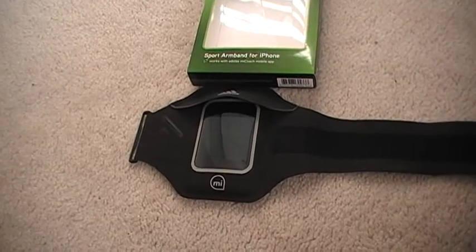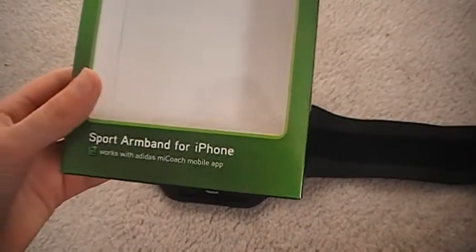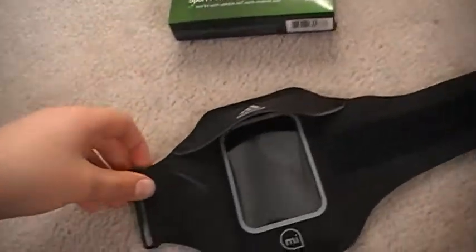Hi everybody, this is Zade from Italian's channel and today I'm going to be doing a review for the sport armband for iPhone and iPod by Griffin, Nike, and Adidas. Let's get started.